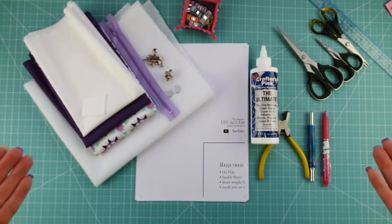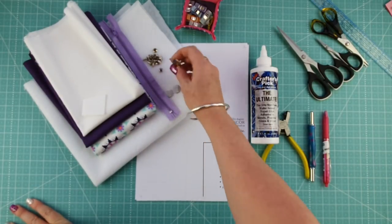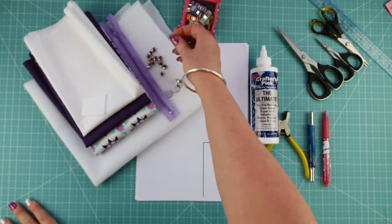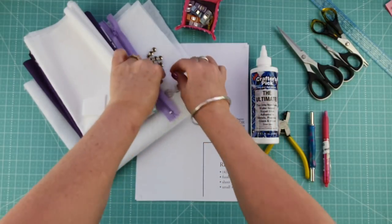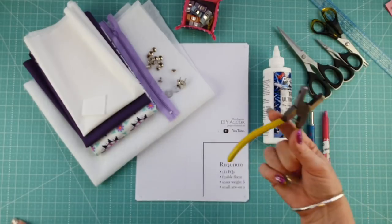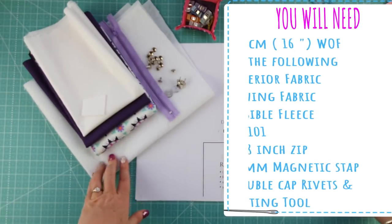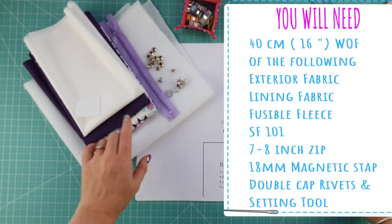Today we're making a larger accordion pouch and installing some bag hardware. You're going to need an 18mm slimline or regular magnetic snap, an 8-inch or bigger zip (we can cut that down), and some double-capped rivets. You'll also need ultimate glue, fabric scissors, a tailor's awl or leather hole punch, marking devices, wonder clips, matching thread, quilting rulers, fusible fleece, Shapeflex 101, a scrap piece of Peltex, and your exterior and lining fabrics.